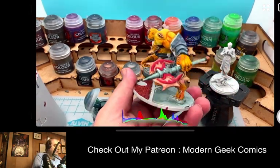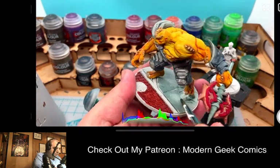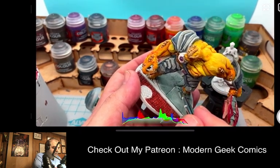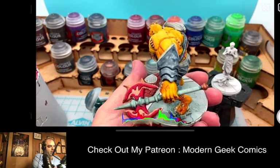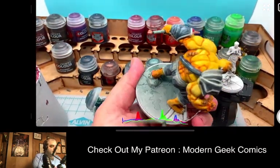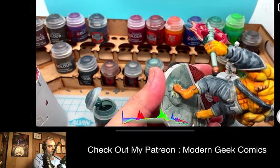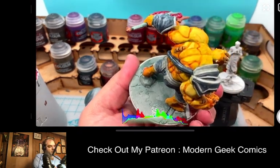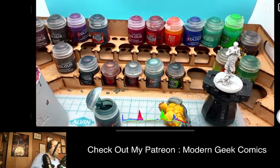We have some folks watching — thank you so much for joining us. We're working on Marvel Crisis Protocol models and I'm just getting the basing done. One of the things I love about this game is they give you such nice elaborate basing — sculpted bases — so you have really nice attractive bases to start with, versus other games that just give you a generic black piece of plastic.